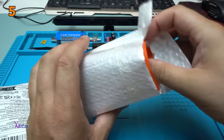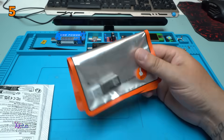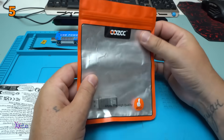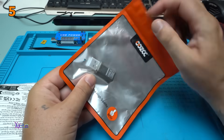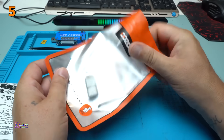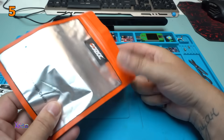No bubbles. What is this? Package inside package. So big zip tie bag for small product. Nice one.